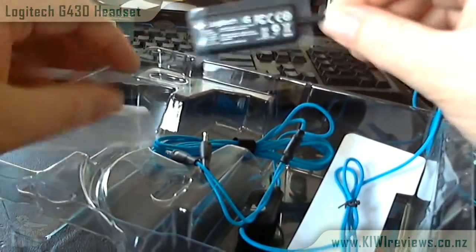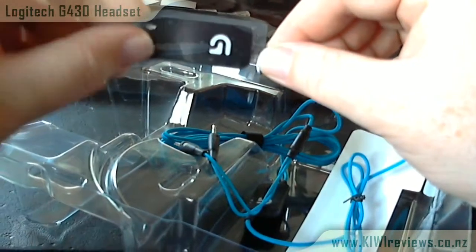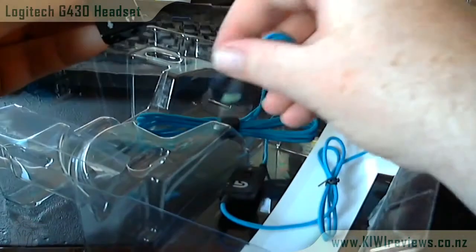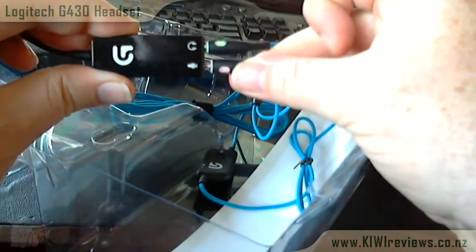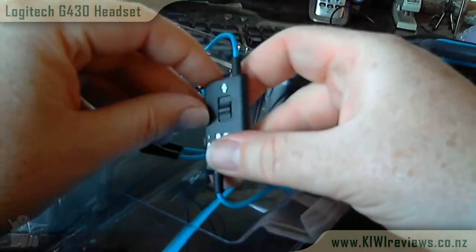The USB unit is actually a 7.1 sound card, so yes, these headphones support 7.1 surround sound. When you plug them in they function as an external sound card to make the 7.1 work. If you wanted to use them as just normal stereo headphones, you can use the two 3.5mm leads on their own and just plug those in.